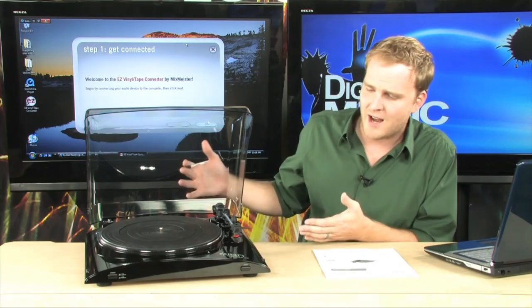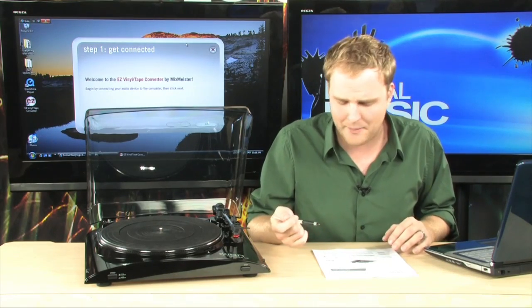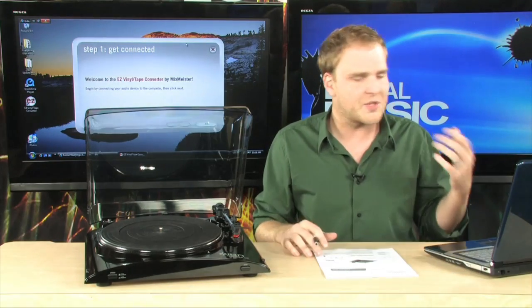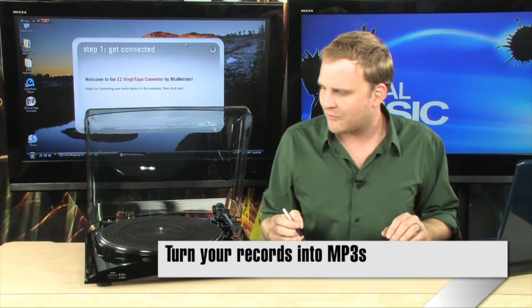This device right here, the Ion Profile USB Turntable, makes it ultra-simple to make all of that happen. It even comes bundled with software that's designed to get your music into iTunes as easily as possible, and we'll show you that in just a second.